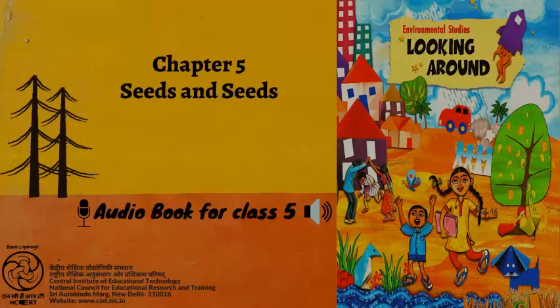Chapter 5 of total 22 chapters of the book, Looking Around 5, ends here. Narrator: Richa Sayal. Producer: Vimlesh Chaudhary. Presented by CIET-NCERT, New Delhi, India.